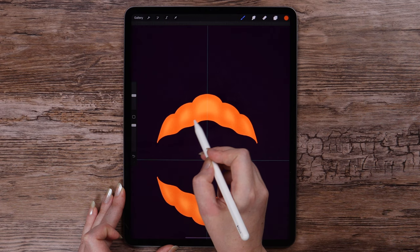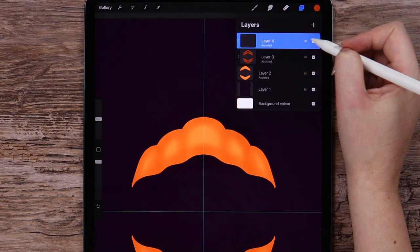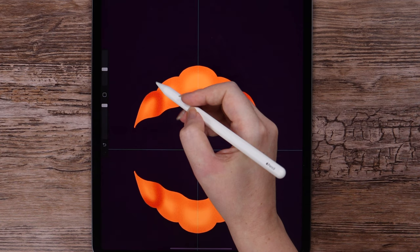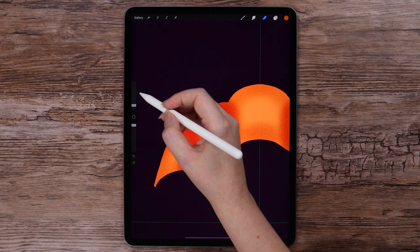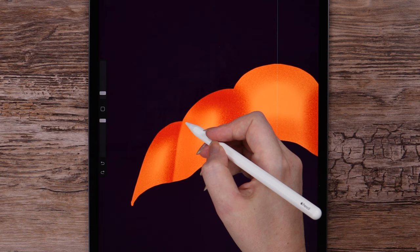I want to add even more shading on a new layer, which is also Clipping Mask with Drawing Assist on. Let's switch the blending mode to Multiply. As you see, what we do on the left side is mirrored to the right and also to the bottom. Now let's pick the eraser — set to soft brush and full opacity, but very low size because we don't want to damage the shading.